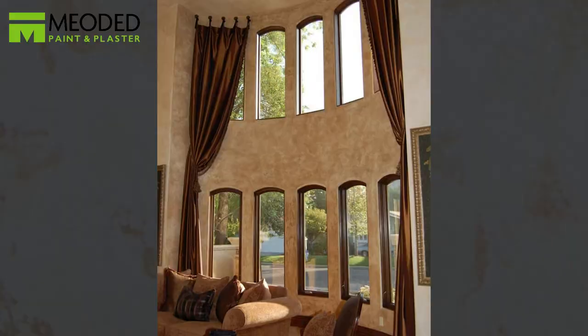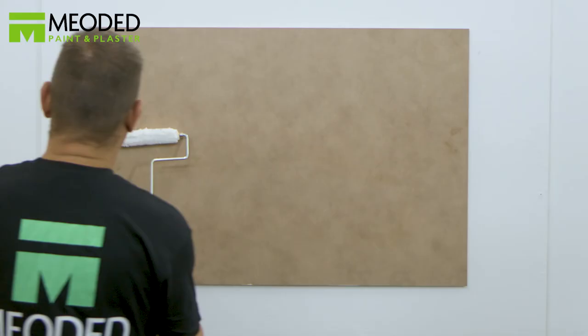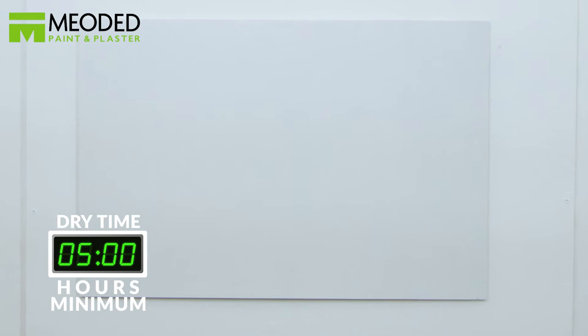The Marmarino Tintoretto two colors effect. You will first need to apply the Mioded quartz primer. Let the quartz primer dry for a minimum of five hours before adding plaster.